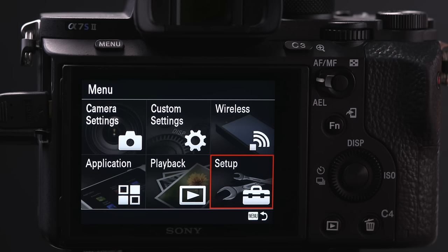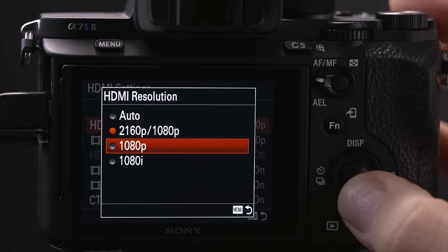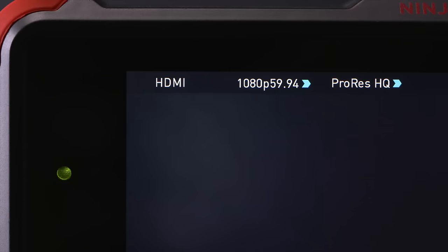To record 1080p 50 in PAL or 1080p 59.94 in NTSC, in HDMI resolution switch to 1080p. In PAL you can now record 1080p 50. In NTSC you can now record 1080p 59.94.